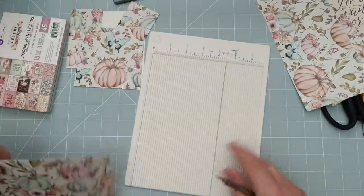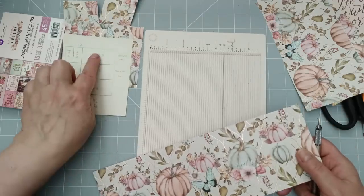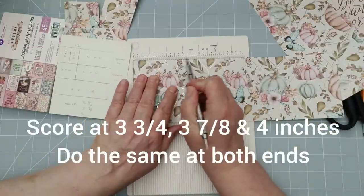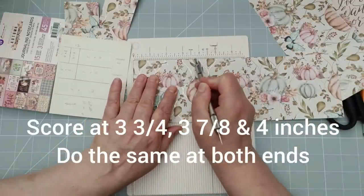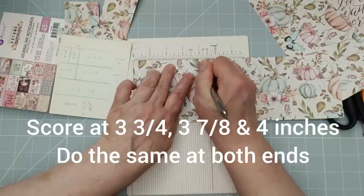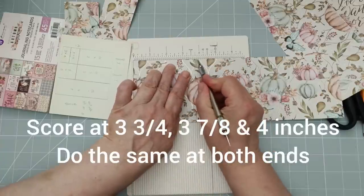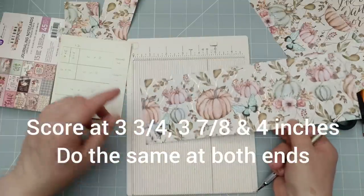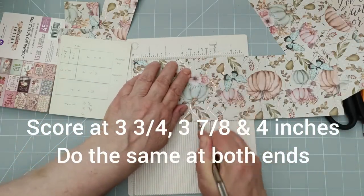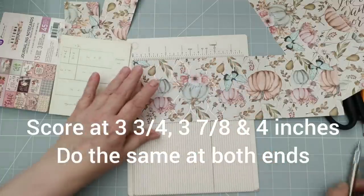Anyway, stop moaning about your scoreboard and get on with your scoring. So those two pieces are scored. Now for this piece, I'm going to score at three and three quarters, then score again at three and seven eighths, then score at four. So we've got three score lines all an eighth of an inch apart. Then I'm going to turn it around and do exactly the same from this edge: score at three and three quarters, score at three and seven eighths, and then score again at four.